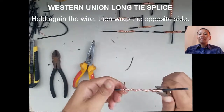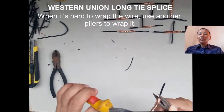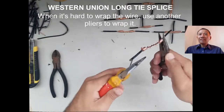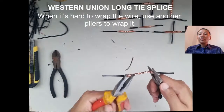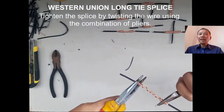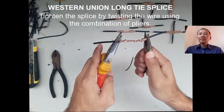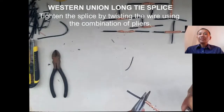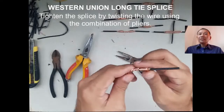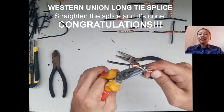Hold the wire and wrap the opposite side — the second side of the wire. This will strengthen the connection of the wire. Hold both ends, then press using long nose pliers to closely wrap the wire on both ends. Then twist the wire to tighten the splice using a combination pliers.